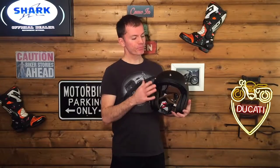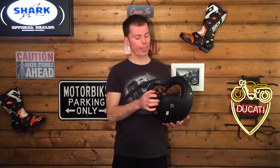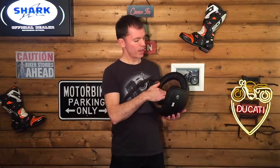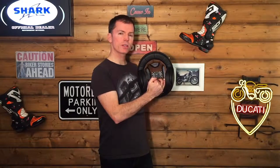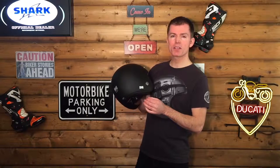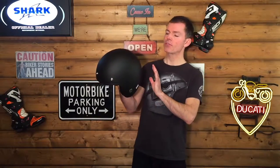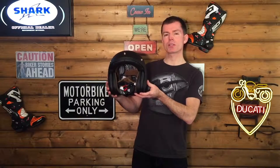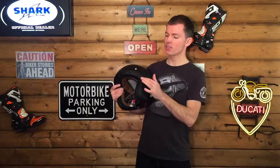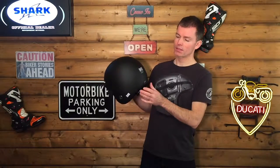A few other details on the helmet: it's got three studs and you can attach an optional peak. Nex do a matte black peak, a gloss black, and a red. It comes with a double D-ring fastening and a really nice removable soft inner lining with a vintage finish to the interior — removable and washable. The Nex X Garage logo on the side is nice and subtle, so there's not a lot of graphic on the helmet. It's a really sleek retro-looking helmet with just a couple of nice touches: the leather surround, the three studs, and the Nex X Garage logo — one on each side and one on the rear.